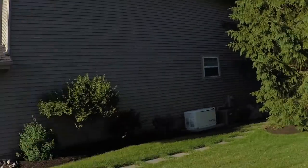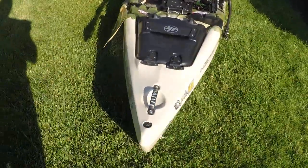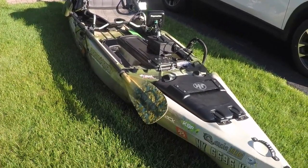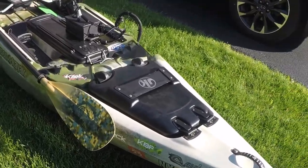Hey guys, Brian Nunziato from Northeast Kayak Fishing TV. Today I want to give you a rundown of my tournament kayak. This is my Jackson 2017 Kuda HD — it is 12 foot 10 inches long, 85 pounds. Let's take you through a little tour from bow to stern.